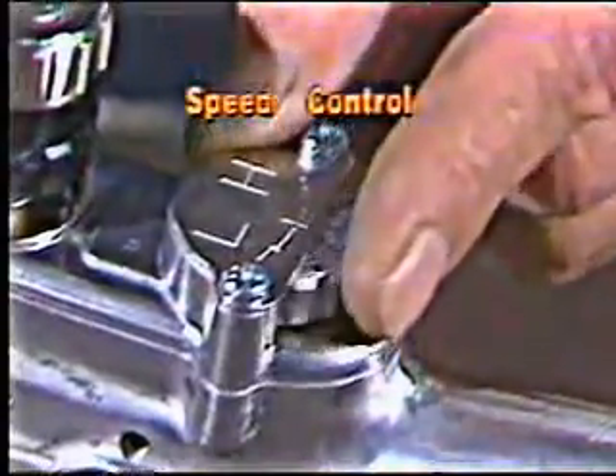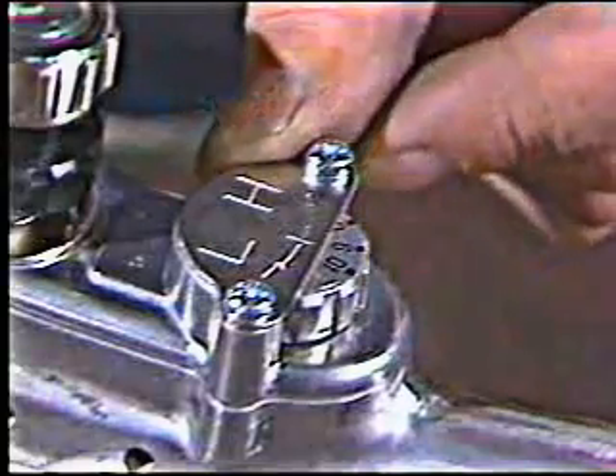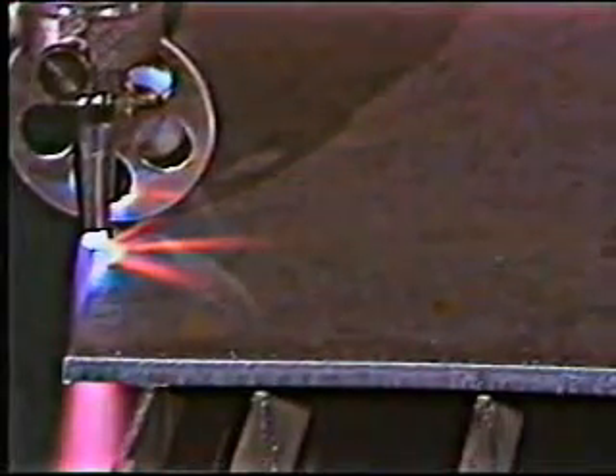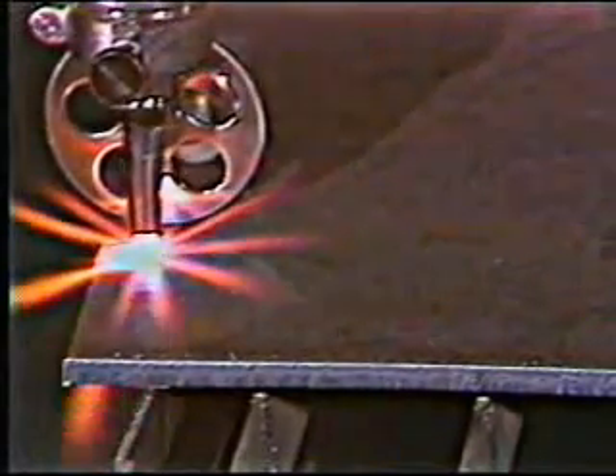A variable speed control allows you to set speeds up to 28 inches per minute. When you turn on the power switch, the cutting oxygen comes on before the motor, allowing you to start the cut or pierce before travel.